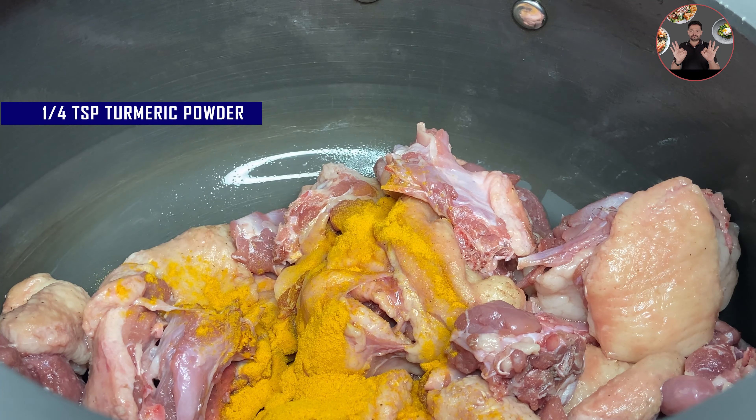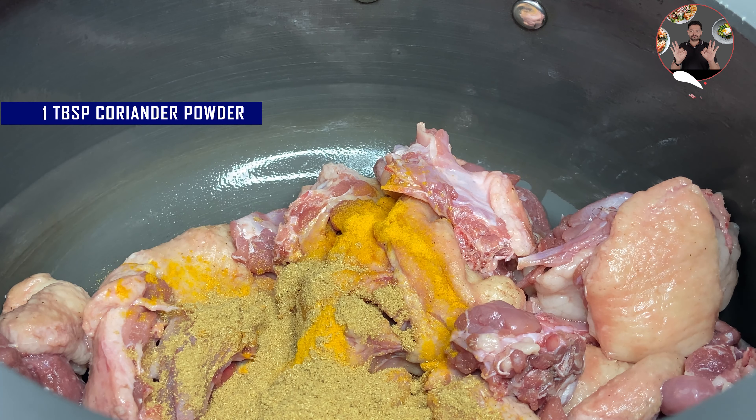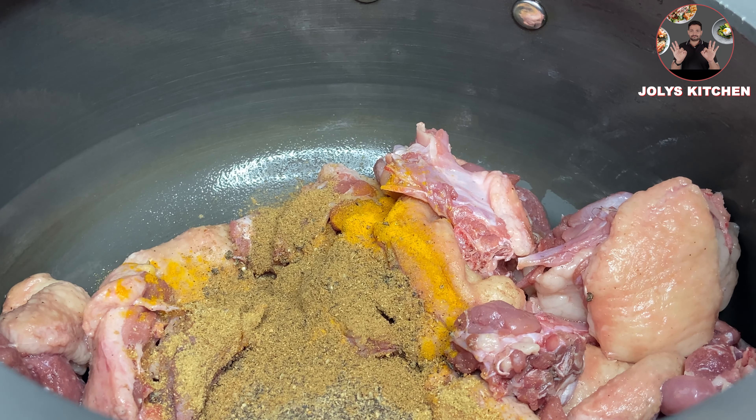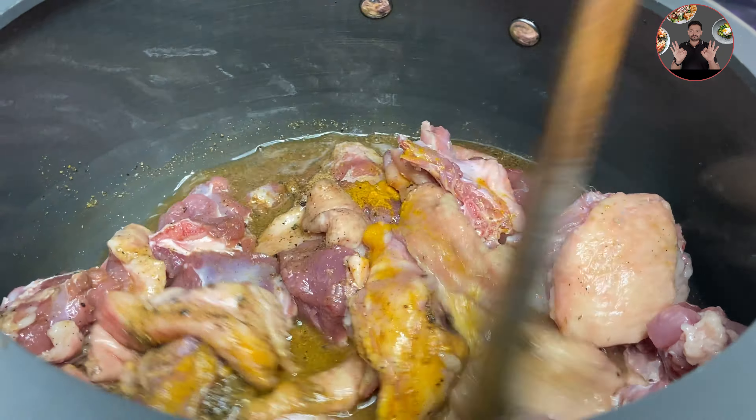In a pressure cooker, take 1 kilogram of cleaned duck meat — I have taken broiler duck meat. Then add 1/4 teaspoon turmeric powder, 1 tablespoon coriander powder, 1 tablespoon pepper powder, 1 teaspoon garam masala powder, 1 teaspoon salt, and 1 cup of water.